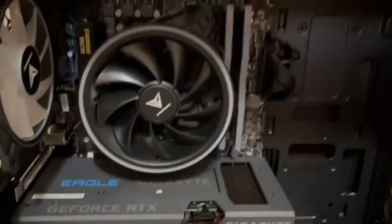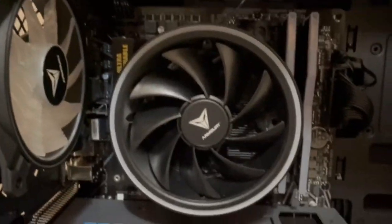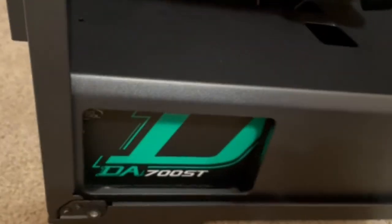Wow, this is clean! Look at that — we got a fan here, an RGB fan here, we got a fan, and we got the CPU cooler which is massive by the way. We got two RAM sticks of eight gigabytes each — the T-Force RGB RAM. We got the beautiful Gigabyte RTX 3060 and we got the power supply here. This is clean!